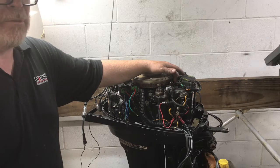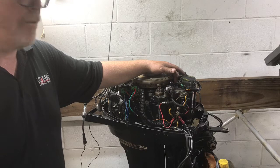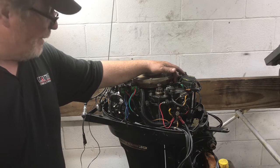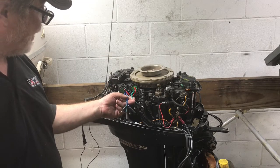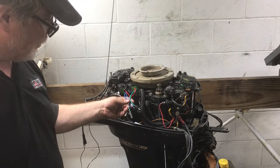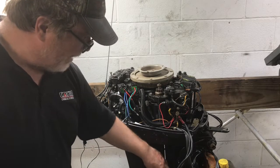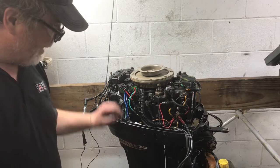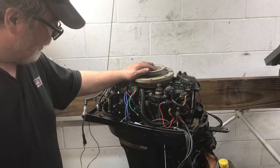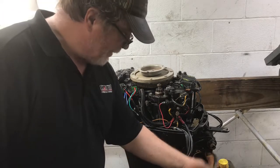I wanted to make sure it was cleaned out, so I had to drill it out and pull it out. I've got spark now, so I want to demonstrate that. I've got the relays set up, and the new tilt trim motor has already been installed — just two allen head bolts that go in, you drop it in, fill it back up with fluid, and you're all set. It's got the new wiring harness attached.